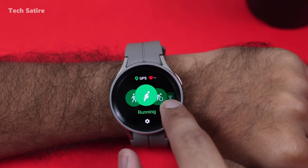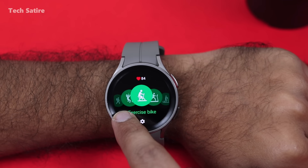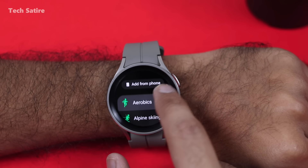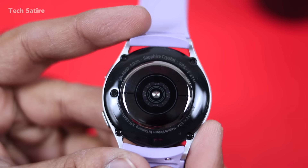You can track workout activities including walking, cycling, and swimming. It is very accurate. If you have GPS enabled, you can watch the tracked route. The Watch 5 Pro series also has a temperature sensor, though we may have to wait for that feature — maybe in the future.